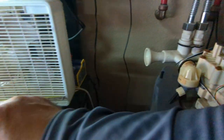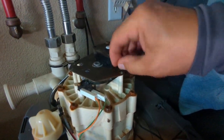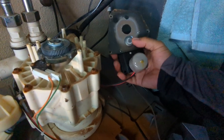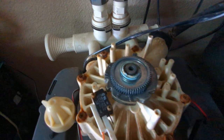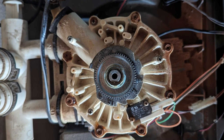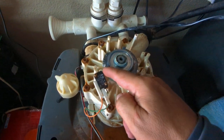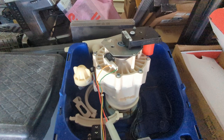I already removed the screws, so I'm doing it by hand, but you'll need to use a Phillips driver. There's the sprocket and the little motor — that's how it looks. I recommend taking a picture of this so you know where everything is and how it sits.